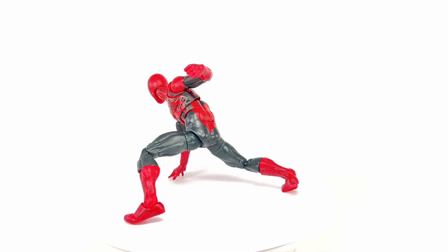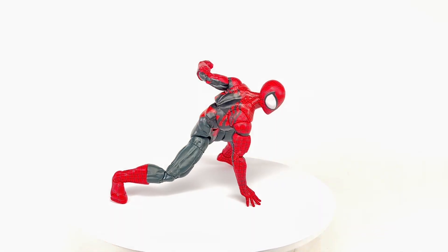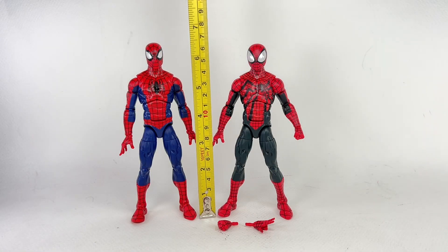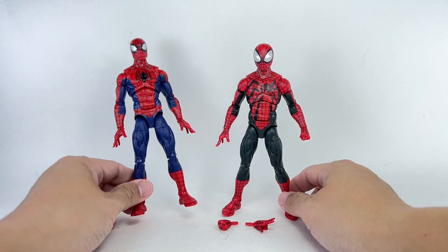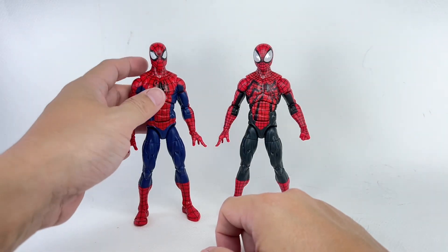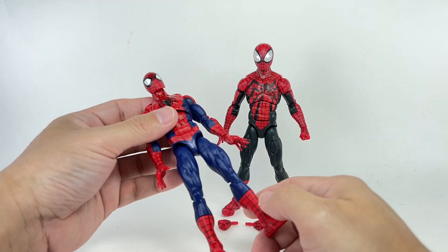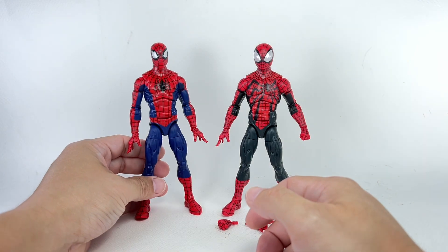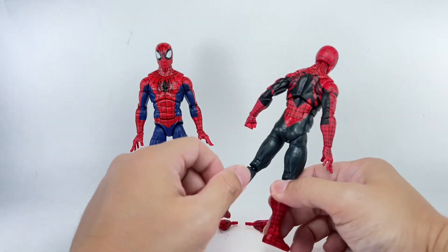I am excited about this figure. The figure stands at about 16 and a quarter centimeters tall, or about 6 and 3/8 inches tall. This figure is a redeco, repaint of the Renew Your Vows 2-Pack Spider-Man, which is still the best Spider-Man figure in the Marvel Legends line for me — the only one I've kept out of all the other Spider-Man figures I've reviewed. To be redecoed in another version of Spider-Man, this one actually works.